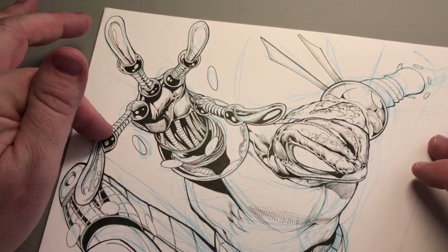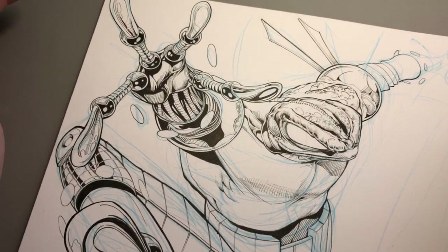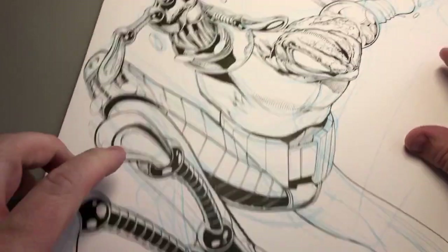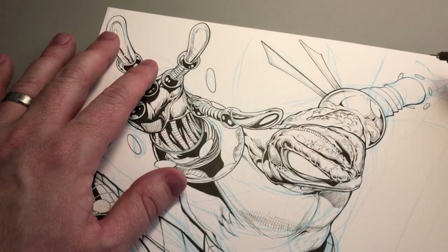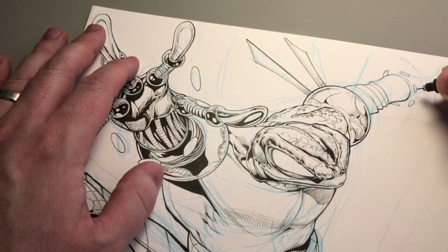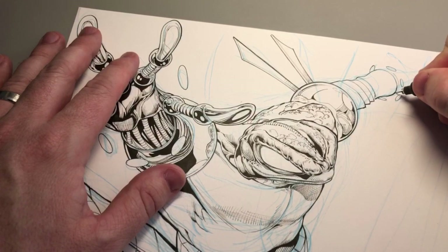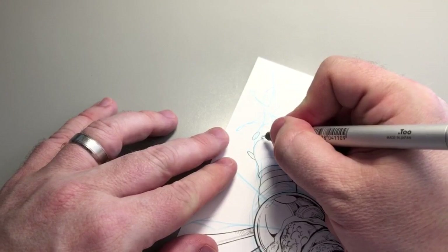I think his fingers can sprout webbing — I'm going to do that. I've never drawn him swimming before, but of course he can swim; he's an amphibian. So I'm going to have webbing between his toes and between his fingers when he needs to swim. I've already got an excuse for him to swim — I've thought of some story problem. He's my superhero, he belongs to me. He's not Marvel's, he's not DC's — he's my guy.